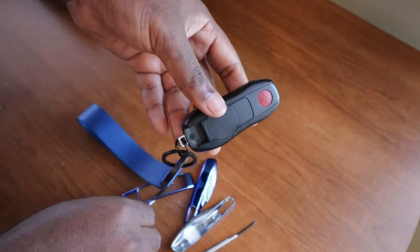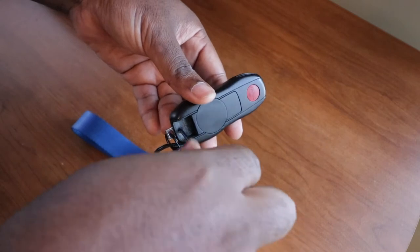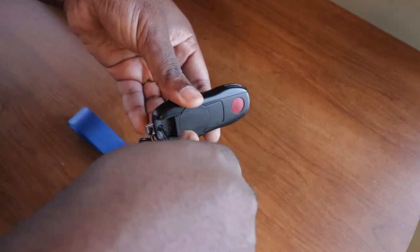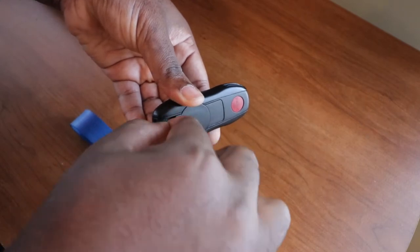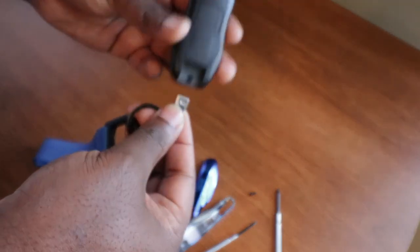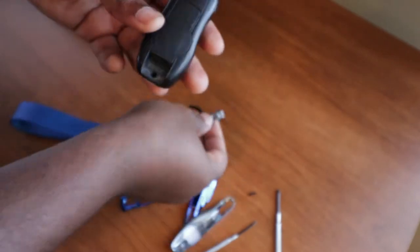Now use your Phillips screwdriver to remove the screw that is right here. Now that the screw is out, you can place it down. This will remove the little clip that is holding the strap that I have here.